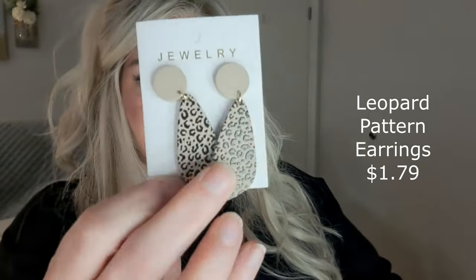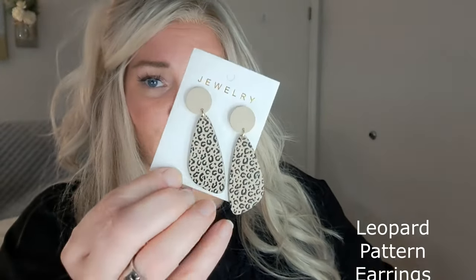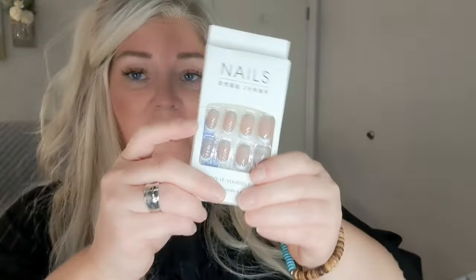Another pair of earrings — these are kind of like the other pair, only more like a taupe-y brown color. Love those. I swear if you guys could see my jewelry stand you'd die right now — literally die. For the price, you really can't beat it. Check out their jewelry, totally check out their jewelry.